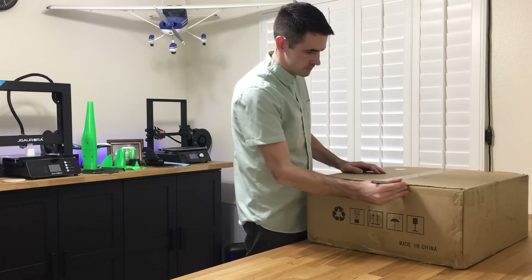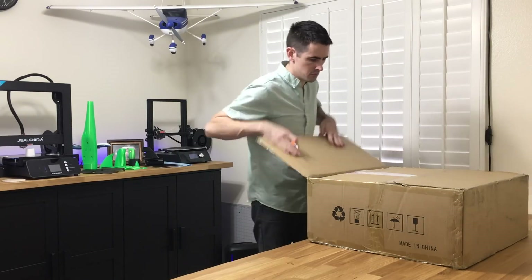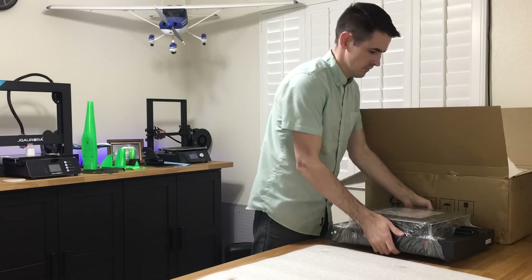To assemble this printer, it's very easy. It comes with step-by-step directions. It's basically just a base unit and the Z-axis tower that we need to set up.